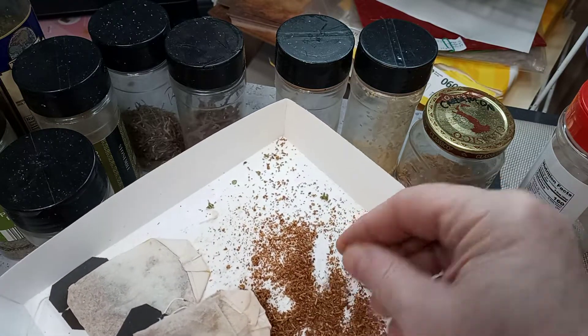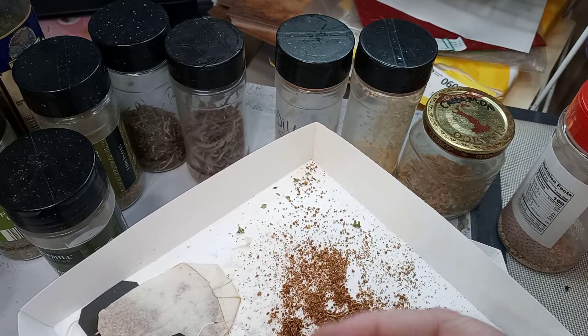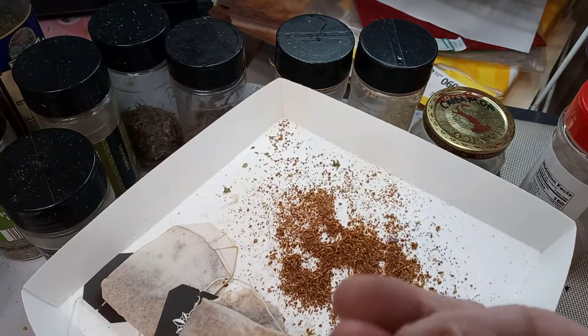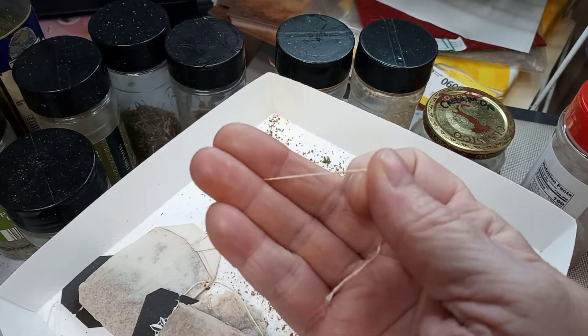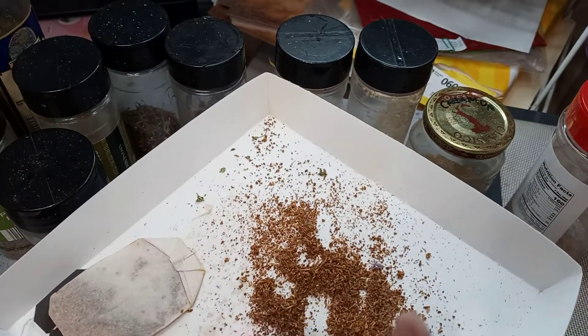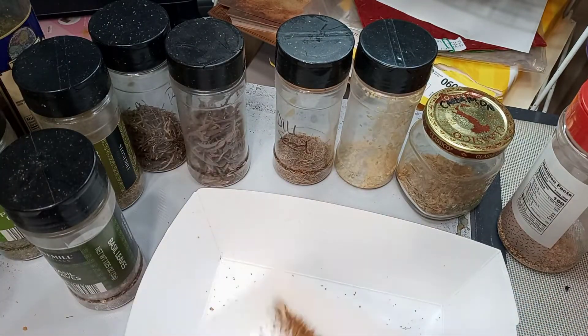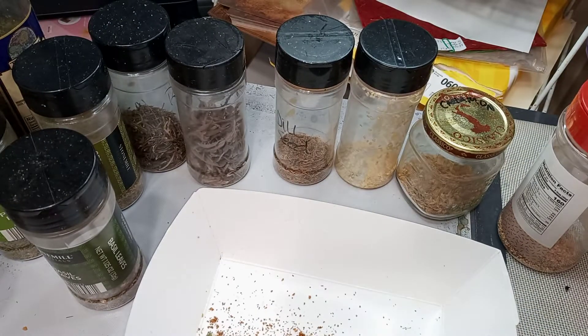What makes a good candidate? Of course, tea — tea that you've already used. You can cut these open, save the tea bag, and even save the fiber. Tea is perfect for this substrate.